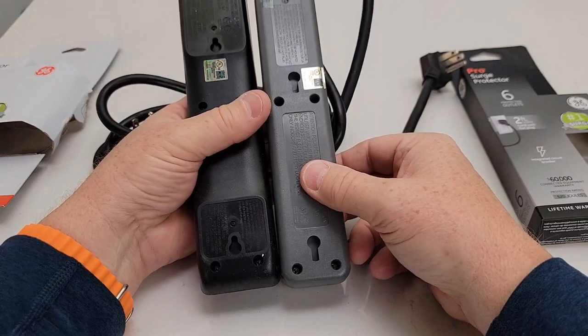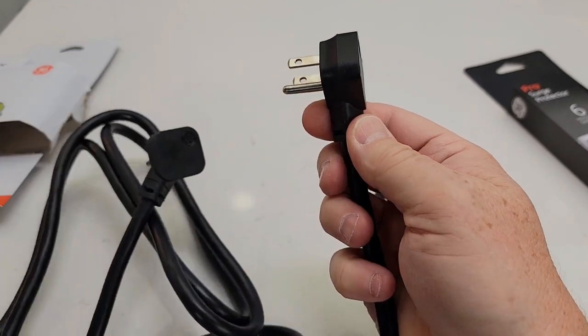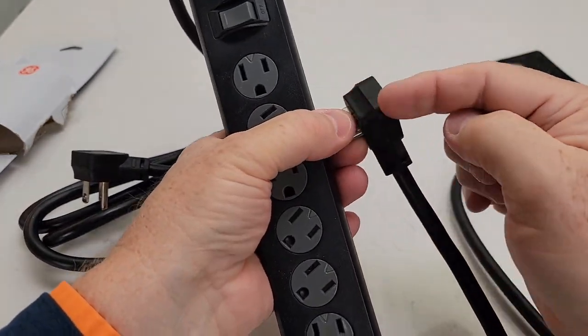Both of them can be mounted to the wall, though they're a little bit different on the backside. Both of them have the same plug-in — it's offset, so when you plug it into something it doesn't take up the spot right underneath it. Both of them have that exact same offset, and I like that it's 90 degrees.